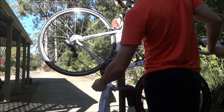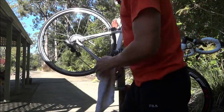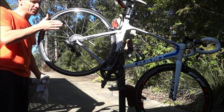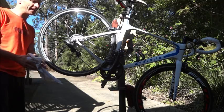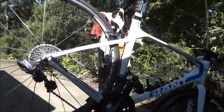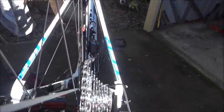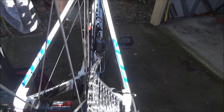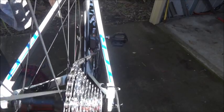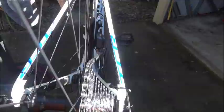Let's see if it'll go into the 32 — yeah, it goes into it. You can definitely see the chain is quite angled. You wouldn't run it in that gear because the chain is well and truly bent at an angle. I can feel it on the pedal when spinning — the chain is well and truly over there.